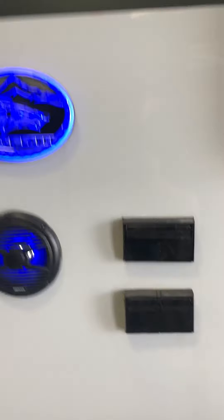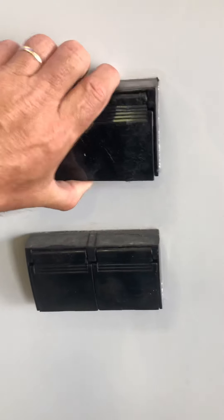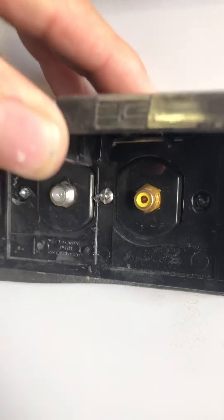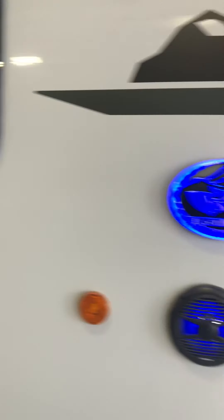You can watch TV out here if you want. You can plug it into electricity, hook it up to the antenna or the DVD player. You can watch movies out here too.